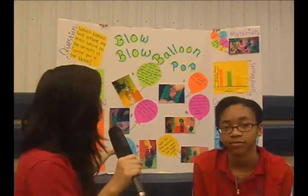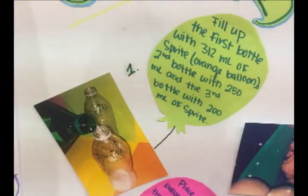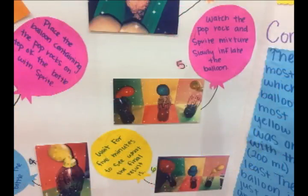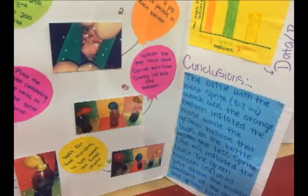Welcome back. Today we have a person with their project called Blow, Blow, Balloon, Pop. What is your name? Tatiana Hines. Can you tell us what you did for your experiment? We took bottles and put different colors in them and different colored balloons. We put pop rocks in each balloon, put the balloon on, and flipped the pop rocks into the bottle, which made a little fizz, and the fizz kind of blew up the balloon. What flavor did you use? I used food dye, but for the pop rocks I used watermelon.